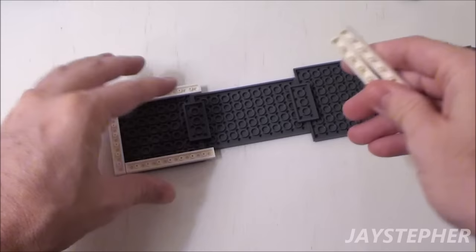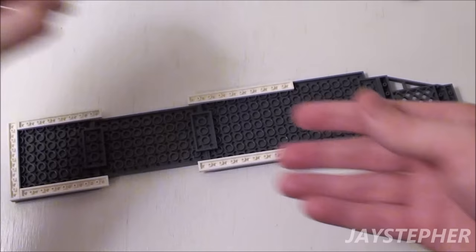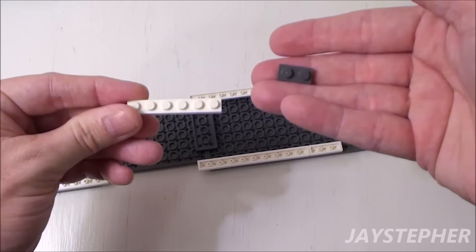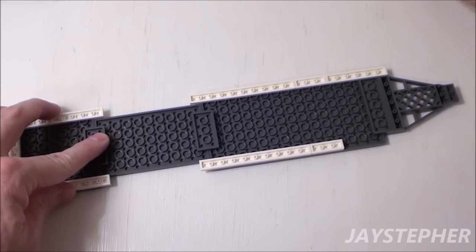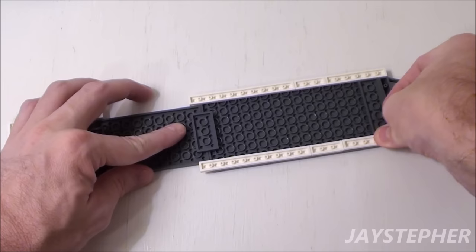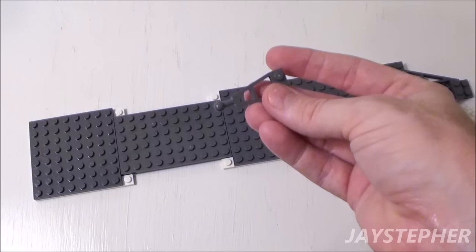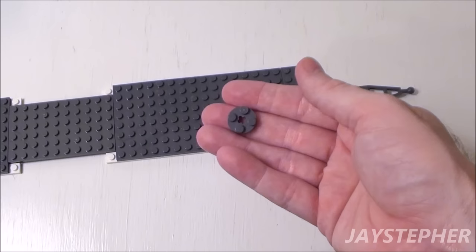Set two 1 by 10 plates right across the 1 by 8 plate assembly, followed by two 1 by 8 plates, then two 1 by 6 plates. Place a 1 by 2 plate on top of the 1 by 6 plate and set the assembly down on top. Make another assembly with a 1 by 6 and 1 by 2 plate and place it on the other end. Flip the assembly over. Take a 2 by 4 small hitch assembly and place it on the lip. To lock the assembly together, take a 2 by 2 round plate and set it on top.